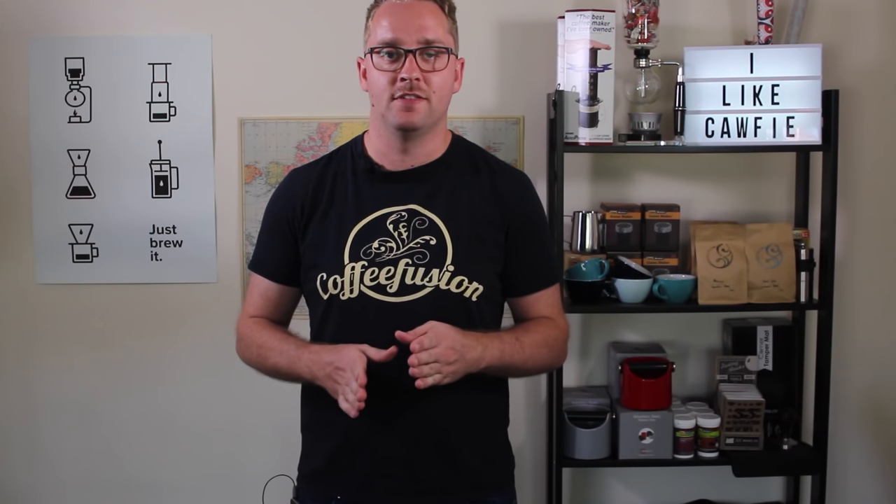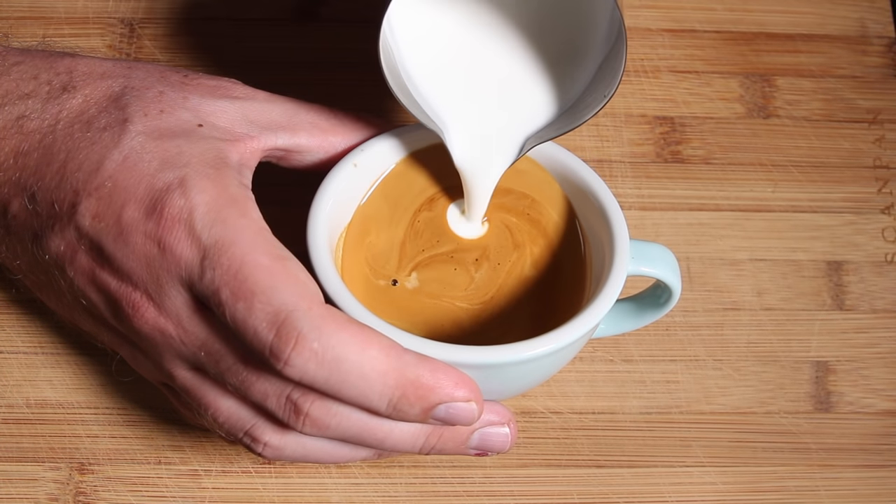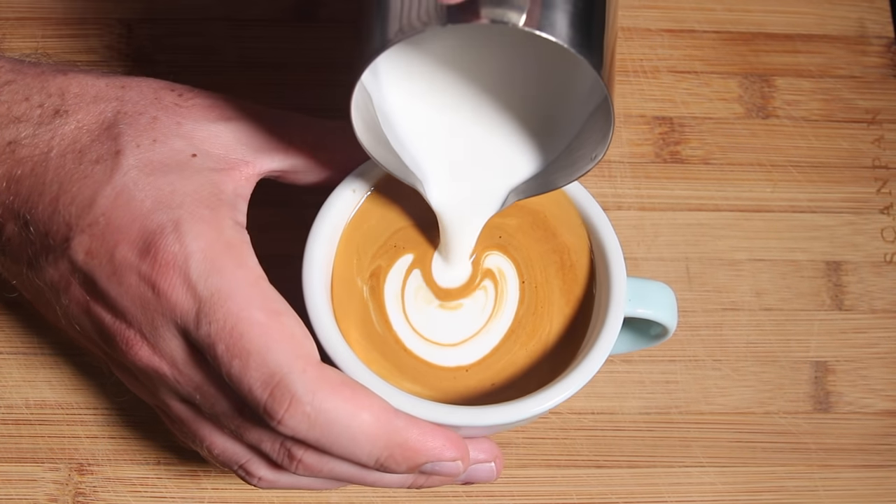With your first bulb it's very important that you push it into the center of the cup, because all of your subsequent bulbs are going to follow and push into that first bulb. So if that's not centered you're going to end up with a pattern that's pushed off one side or the other.